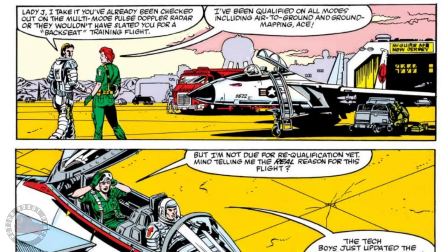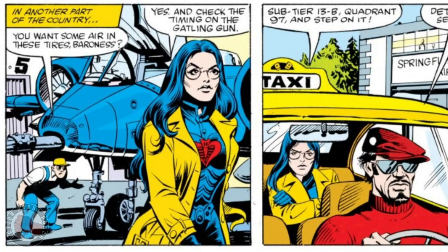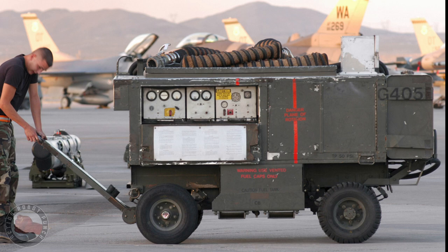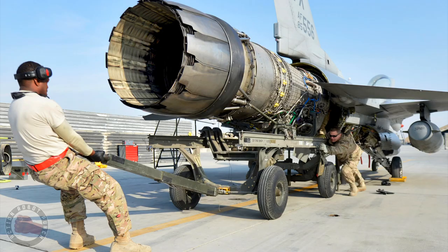In the G.I. Joe comic, there's not much talk about the ground crews that support the aircraft or the vehicles. There are some brief images of it, but nothing much. But I've always found this really fascinating — all the equipment, the gear, the engines being removed from airplanes, the carts that hold this stuff up, loading and unloading of ammunition. All that stuff seems really interesting.